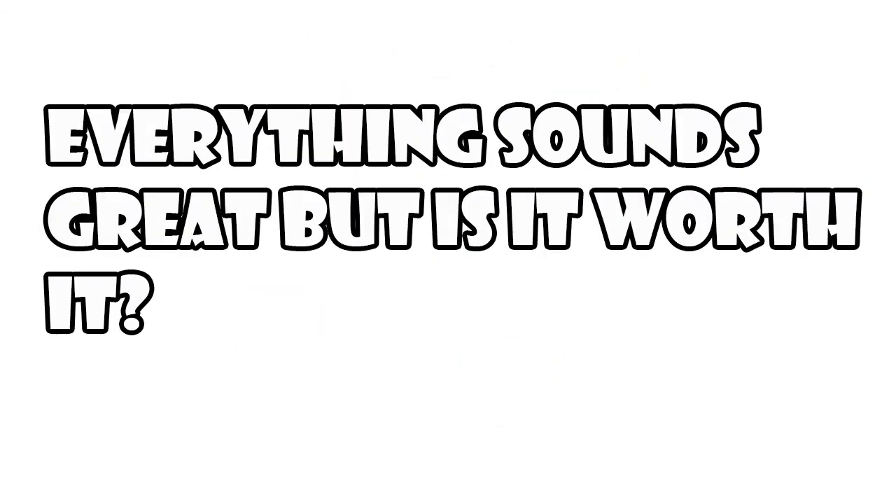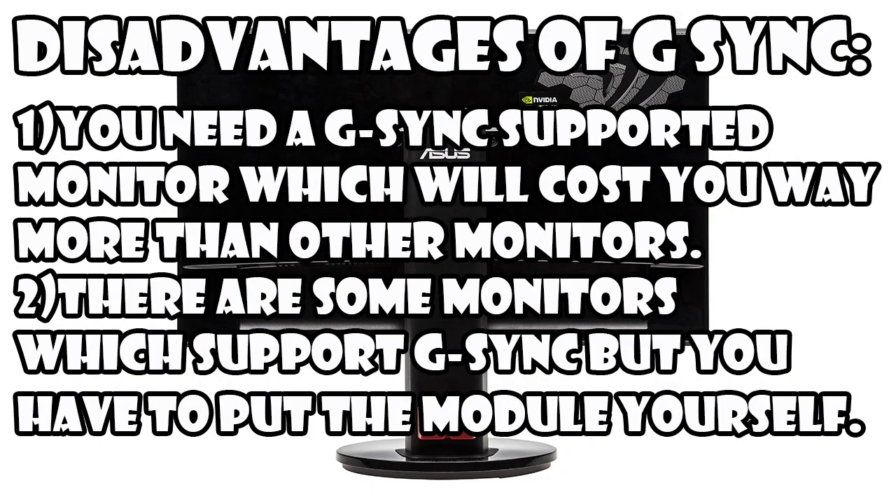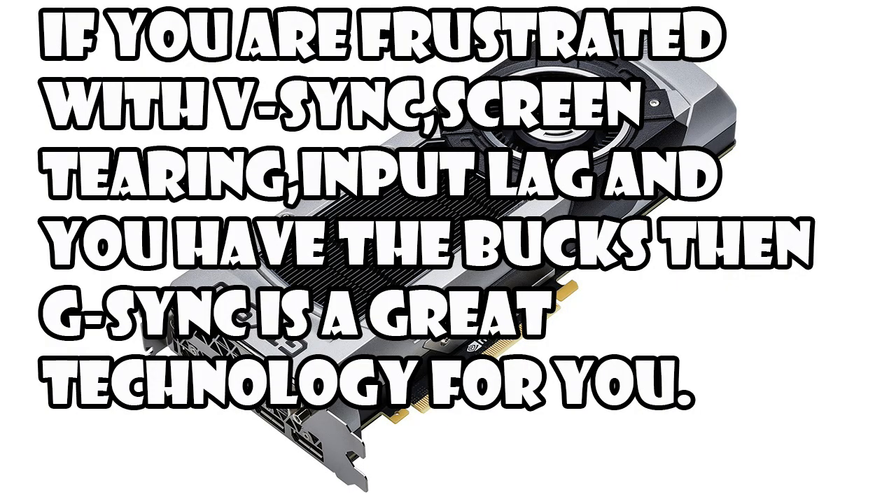Everything sounds great, right? Well, not so fast. Yes, it's a solution to the problems that V-Sync had, but the thing is whether it's worth your money. First of all, you'll need a G-Sync supported monitor to use G-Sync in your games. These monitors will cost you way more than any other monitors out there. Also, there are some monitors which support the G-Sync module, but you have to install the module yourself. So if you're a gamer and you want to spend the extra bucks to get rid of all the problems that V-Sync had, then G-Sync is a great technology for you.